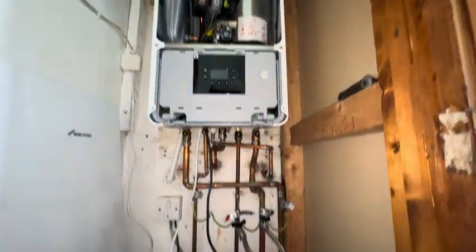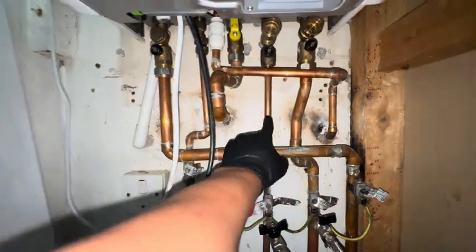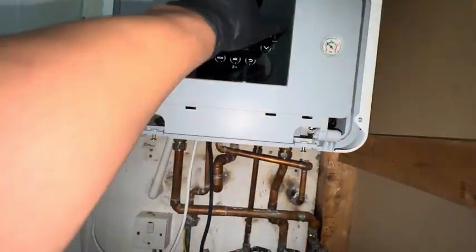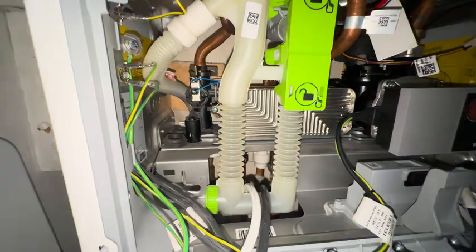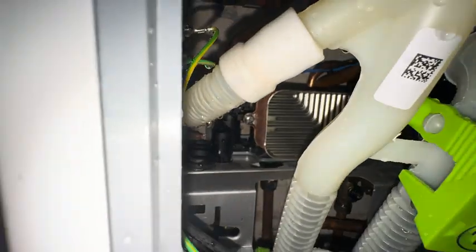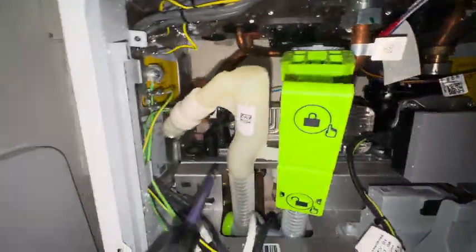So today we're at a Worcester 4000 series with some hot water issues. When it was fitted — I didn't fit it — there was no filter. It's had a plate heat exchanger replaced by Worcester already, so I'm here descaling the plate again and fitting a filter and a scale reducer. Here's the boiler — I'm going to pop a scale reducer on here and a filter down here. I've never actually worked on one of these before, but the plate looks relatively easy to take out — just one screw and it hooks in to that side.